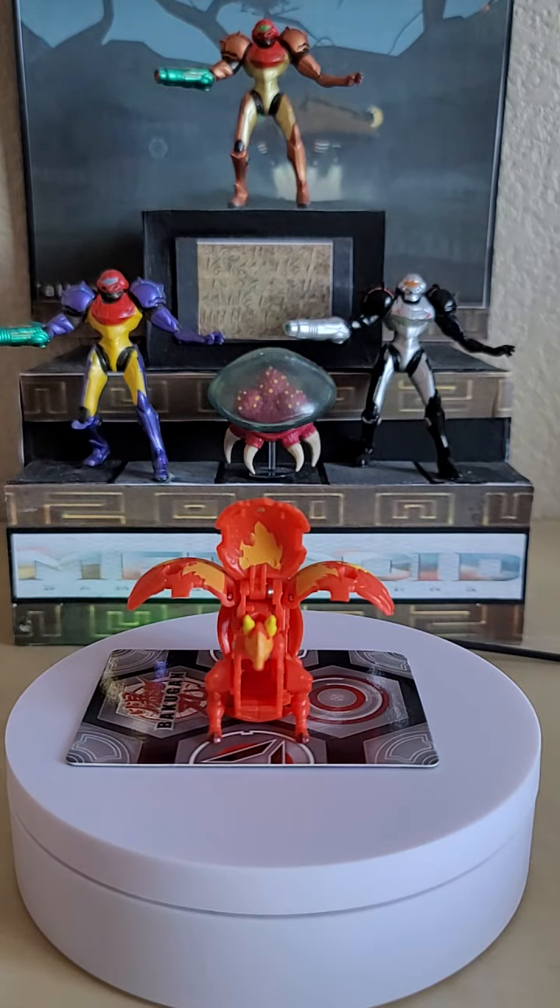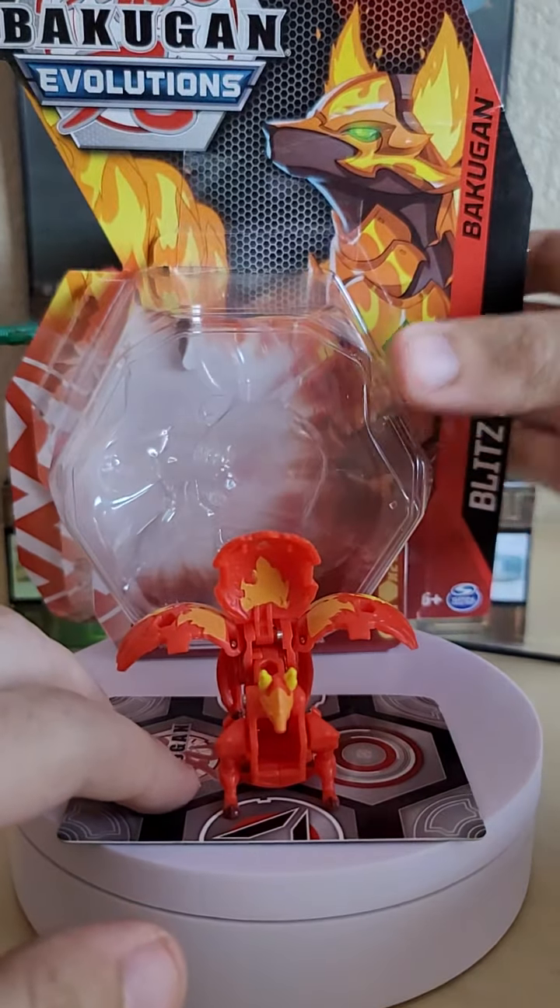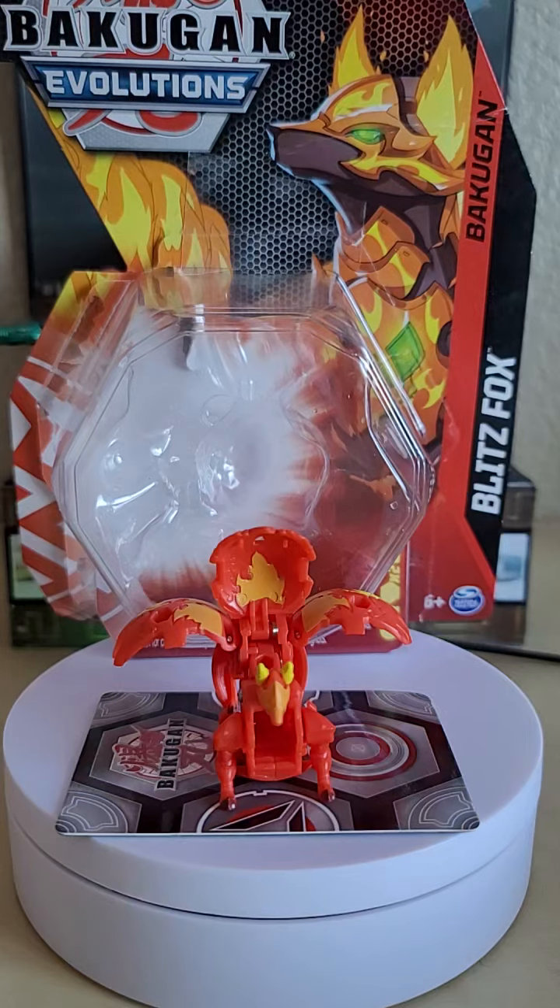That's going to wrap up this review of the Bakugan Evolutions single release featuring Pyrus Blitzfox. Thanks so much for watching — if you enjoyed, please drop a like, subscribe if you're new, and ring the notification bell so you get notified for all my uploads. Later, Reed Squad!